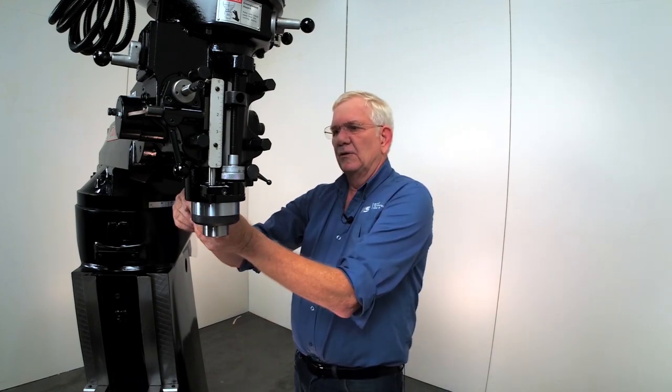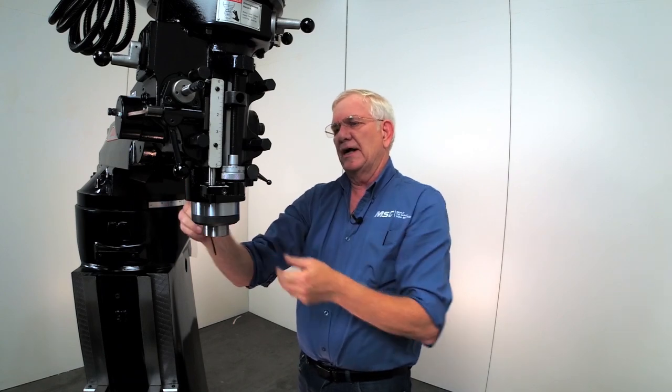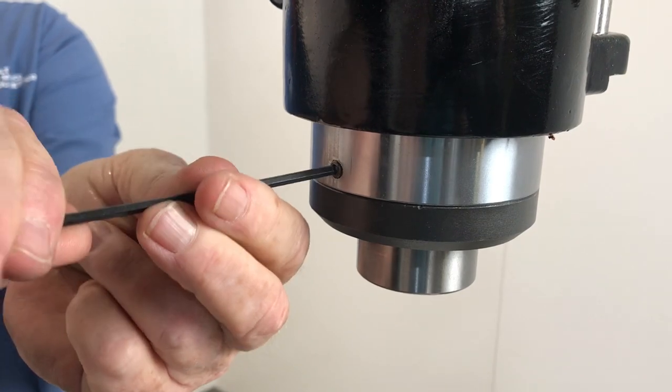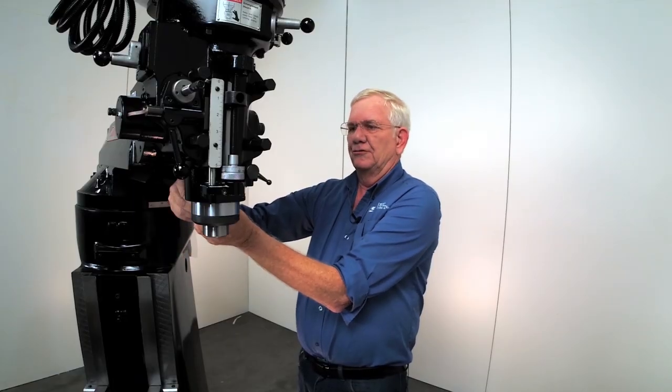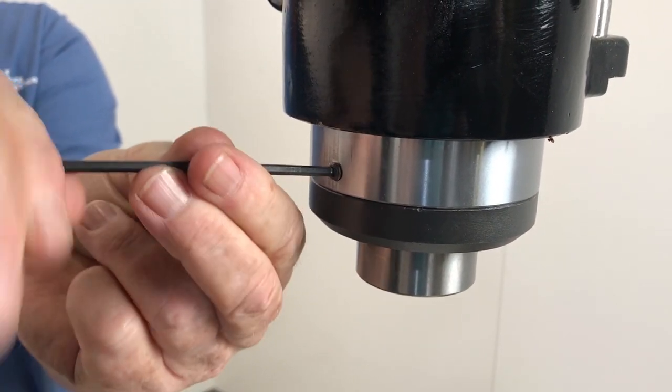So what we're going to do is take you through that process of how to change that. First thing we're going to do: there's a set screw all the way in the back of the quill. You've got to remove that because if you try to remove the nose cap that holds the spindle in place without doing so, you're going to mess up those threads — and that's not a good thing.